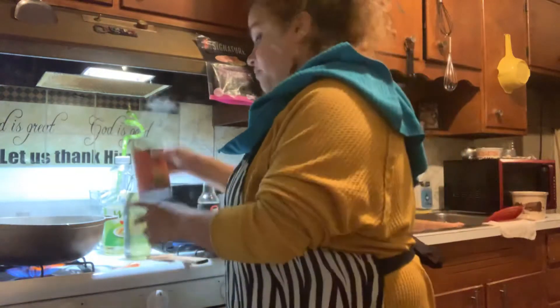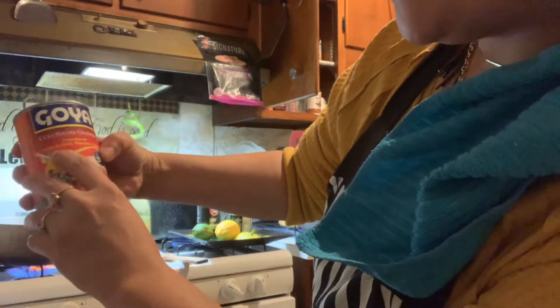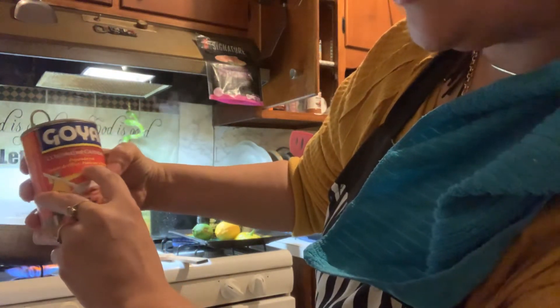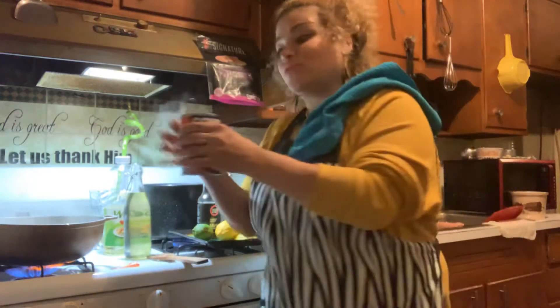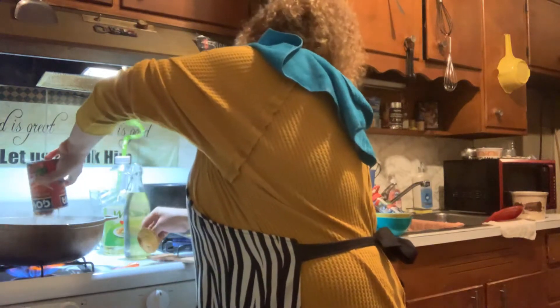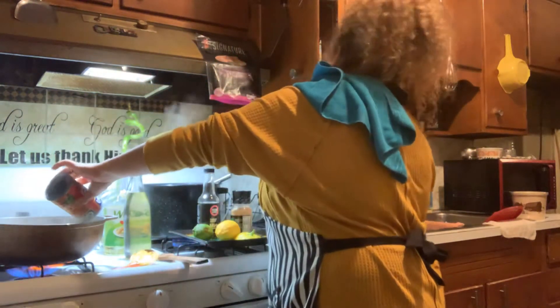That's as far as I got with that because I'm doing the rice at the same time. The beans I'm using for the rice are the ones that already have great flavor in them — the tomato paste, peppermint olive, all that good stuff. I've cooked with these plenty of times in my videos, so if you're watching you'll know exactly what can of beans these are. They're the longer beans.